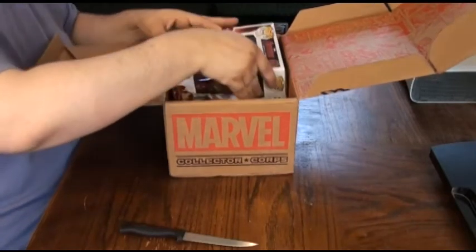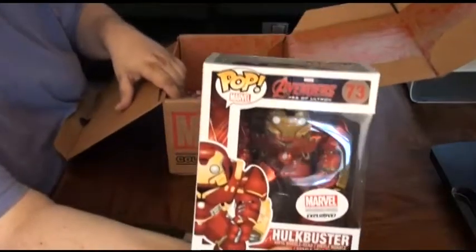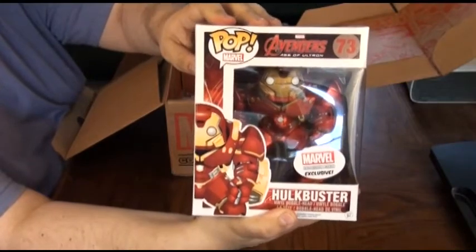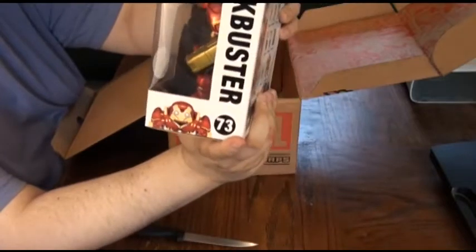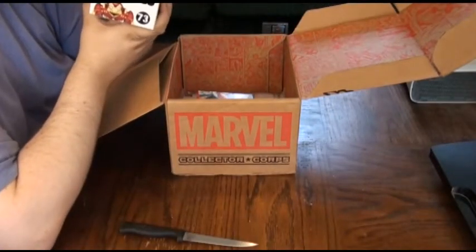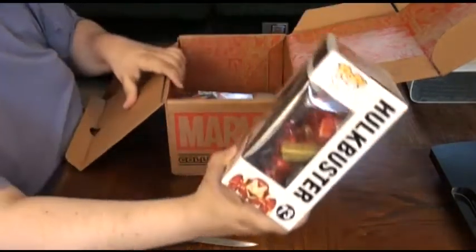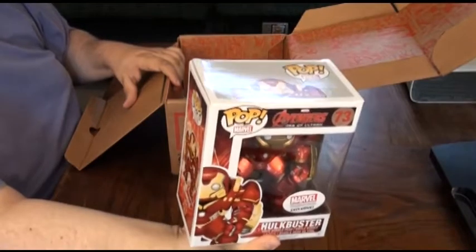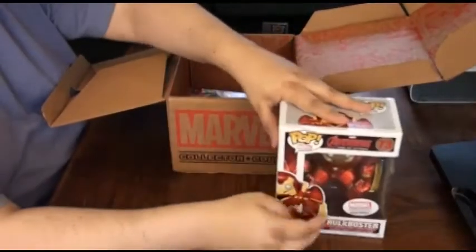Here is our Marvel-exclusive Pop figure from the Age of Ultron — the Hulkbuster armor. We were promised this one. This is actually pretty big compared to, like, the Cthulhu one I got with my geeky goodies. This is a large one and exclusive to this Collector's Core. It's a really nice paint job — really chrome paints on there. It looks really pretty cool. So, that's exclusive. It's got a good heft. You could really chuck this at somebody and hurt them — I'm just kidding, of course.